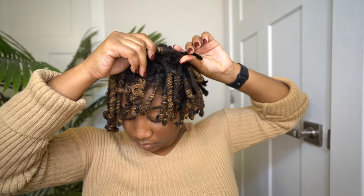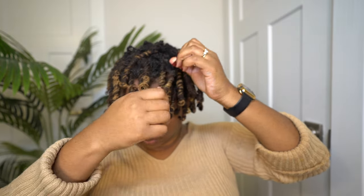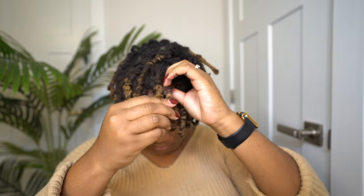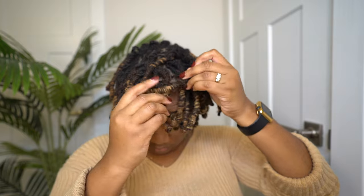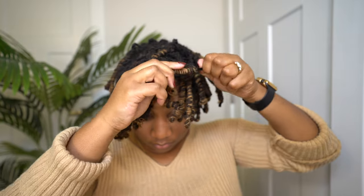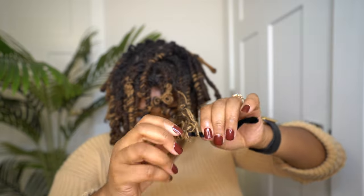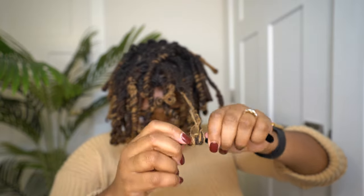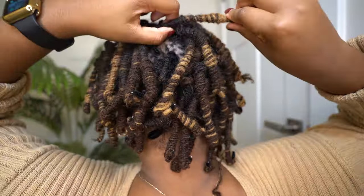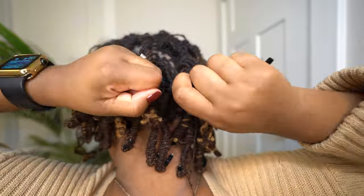The second way to remove the pipe cleaners is to use one hand to pull the pipe cleaner away from the curl while using your other hand to hold the curl and pull them apart. With this method you really have to be careful, because sometimes the locks can be twisted onto the pipe cleaner, so you have to be very slow and cautious to avoid any damage. When done correctly, this can be a much faster approach to removing the pipe cleaners.